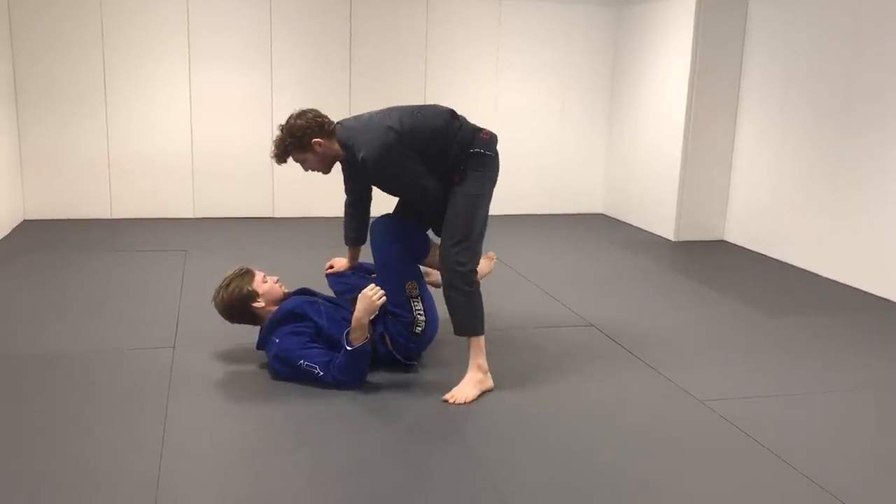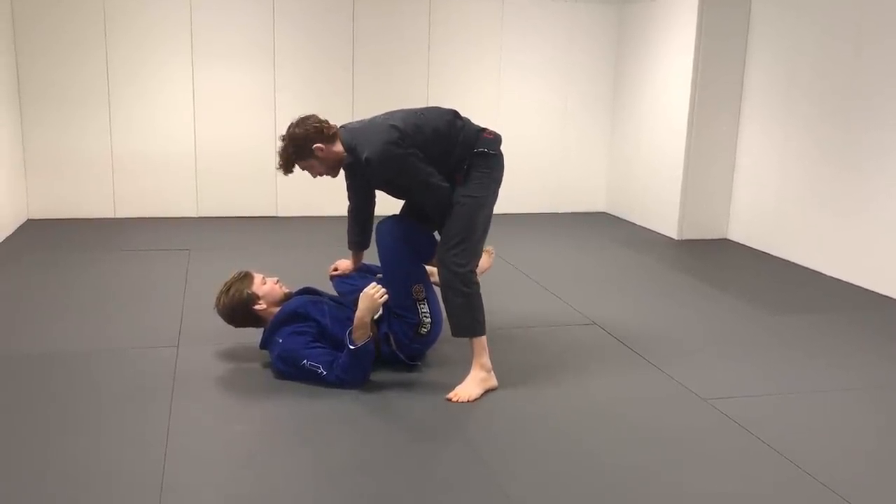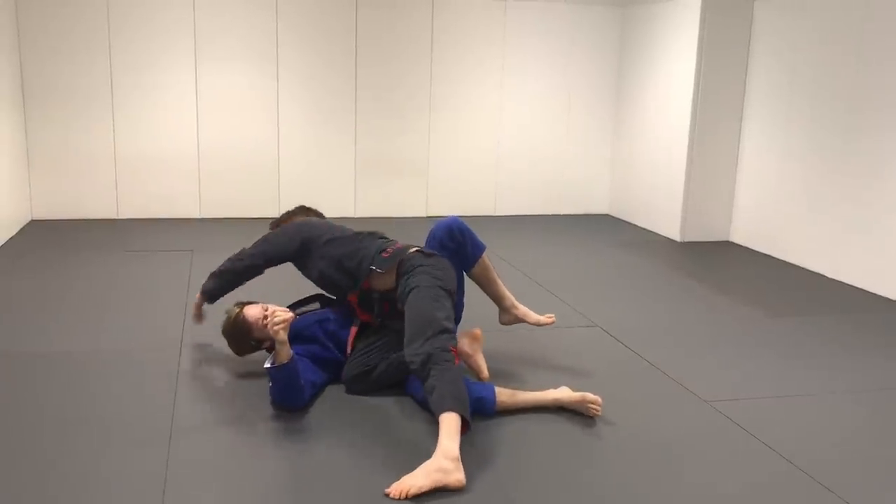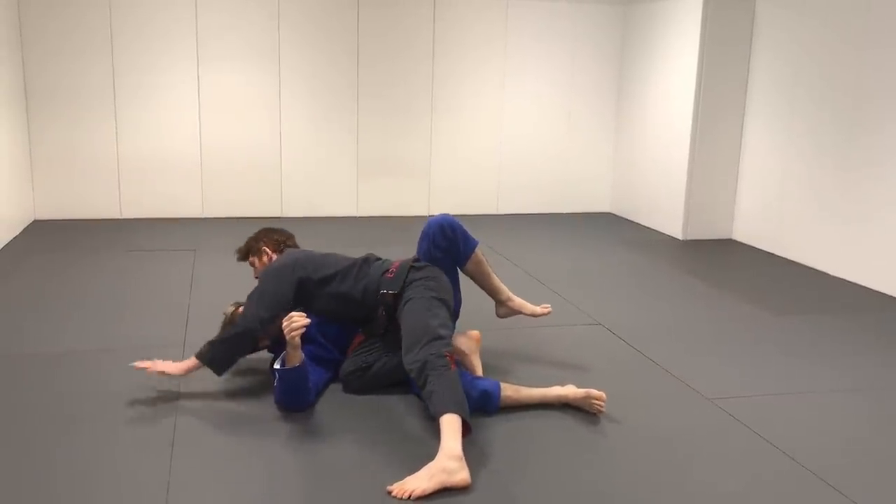In De La Riva, I trap the leg, but the mechanics of how I do this are very different. Here I may underhook and do the hand post, because I'm going with so much force I need the hand post to catch my balance.